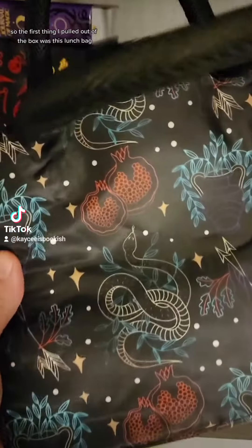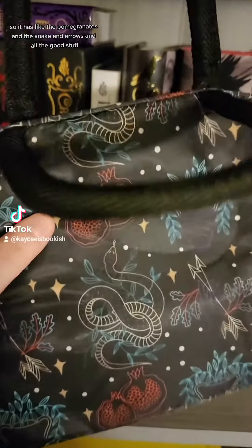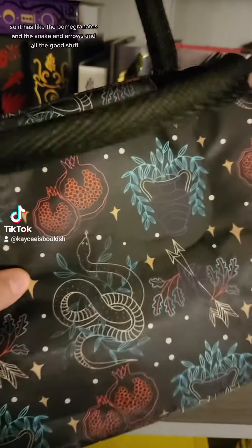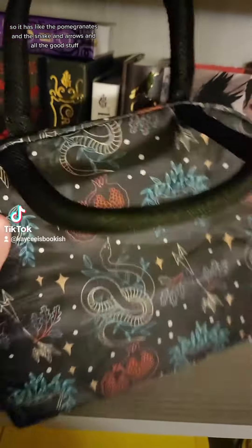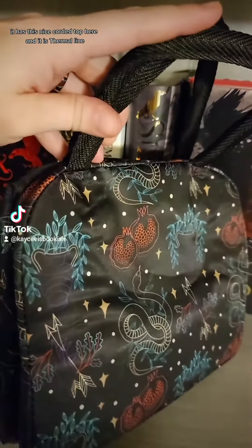The first thing I pulled out of the box was this lunch bag. It says it is Underworld inspired, so it has pomegranates, a snake, arrows, and all the good stuff. It has a nice corded top and is thermal lined, so it'll keep your hot food hot and cold food cold.